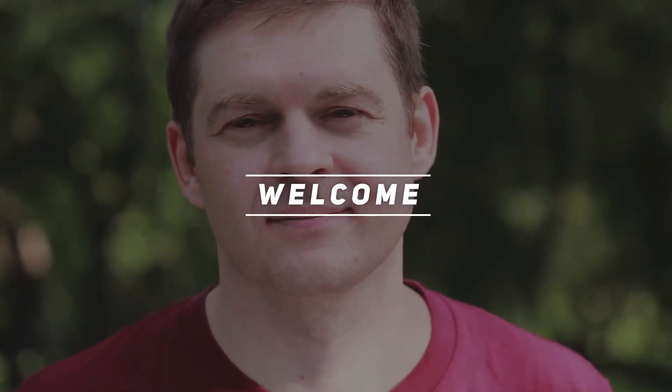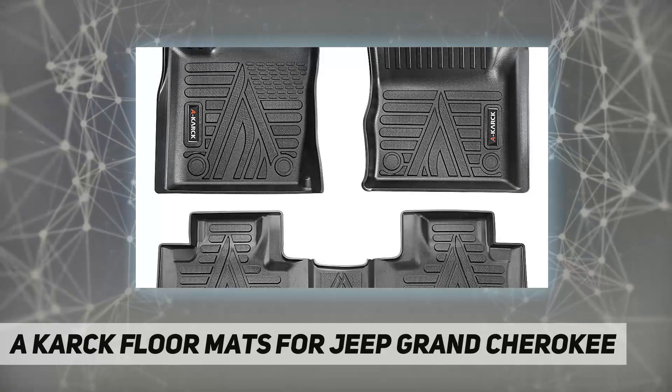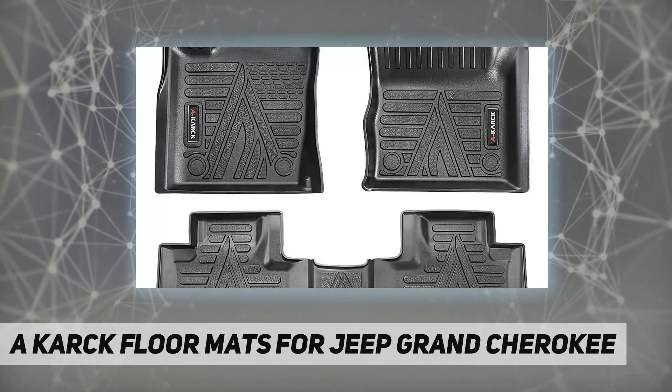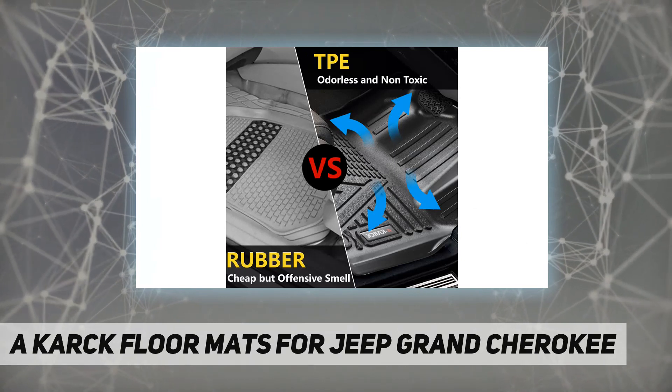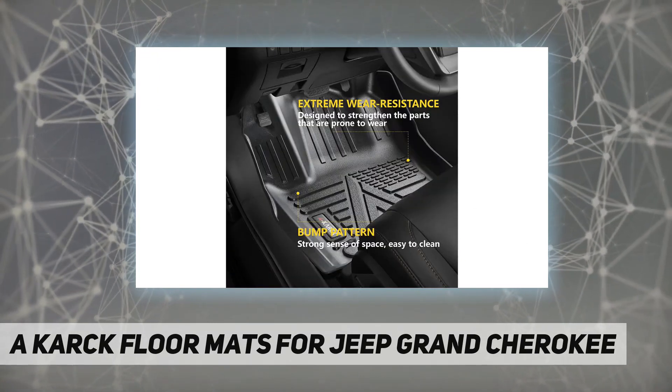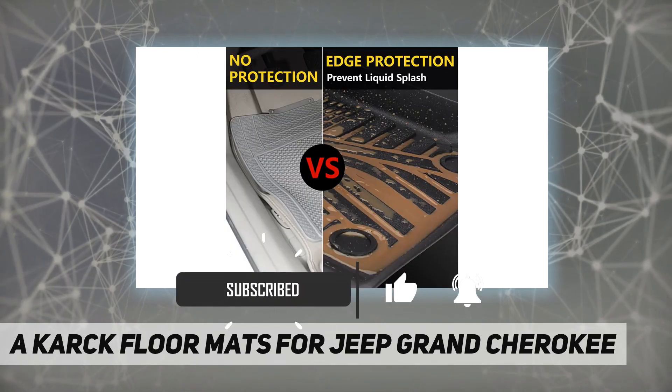Hey, welcome back to my channel. Karock floor mats for Jeep Grand Cherokee, for 2016 to 2021 Jeep Grand Cherokee. These floor mats use 3D laser scanning technology to completely cover and protect the front and rear.